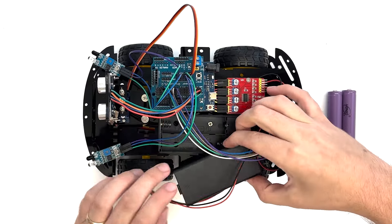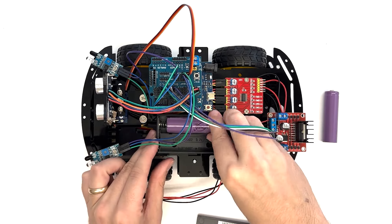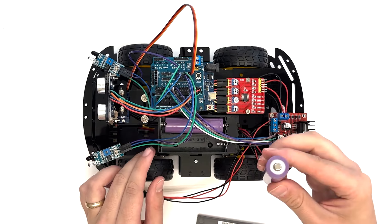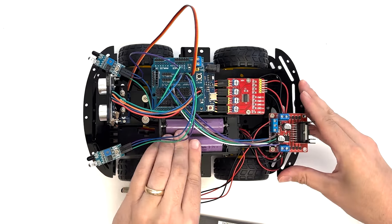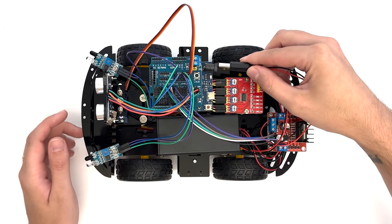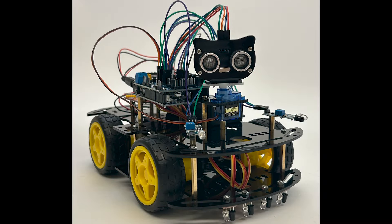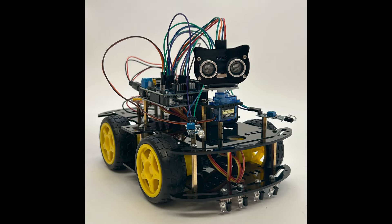Open the cover of the battery pack. Insert the batteries by lining up the negative flat poles to the spring and the positive prong poles to the flat side. Then plug the port cable of the battery pack into the UNO-R3 main control board.